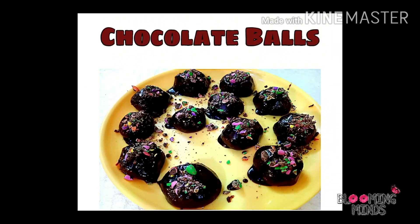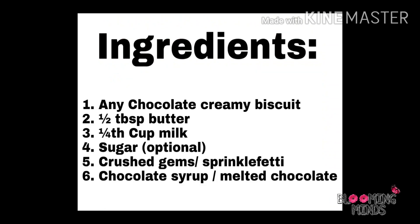In this video, we will be making chocolate balls. Here I mentioned the ingredients. First, any chocolate creamy biscuit — Yummios, Bourbon, Sunfeast Bounce, or Oreo. Second, half tablespoon butter. Third, one-fourth cup milk. Fourth, sugar, which I have kept optional.